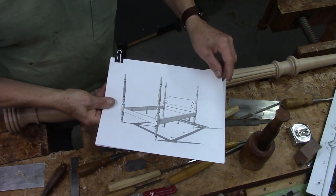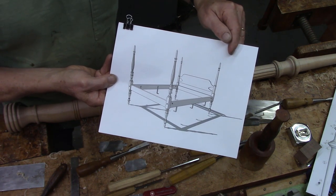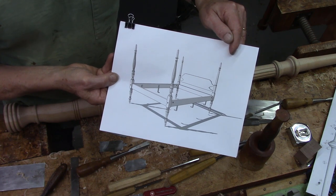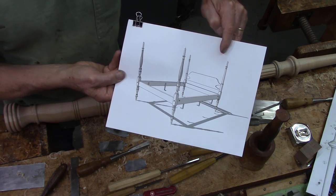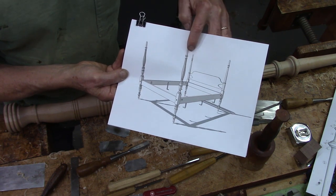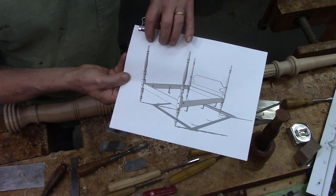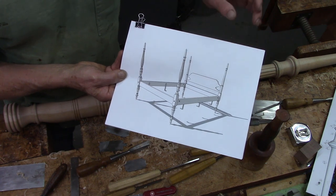Here is the SketchUp model of a four-poster bed. This is a Sheraton style built around 1800, 1790, something like that. I'm right now working on the four posts, and notice that the tail posts are more decorated than the head posts.